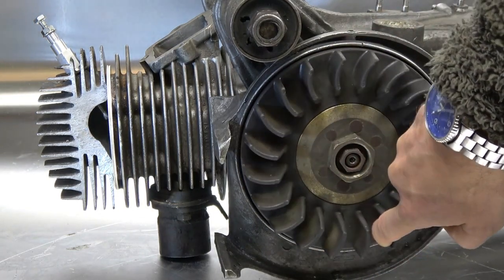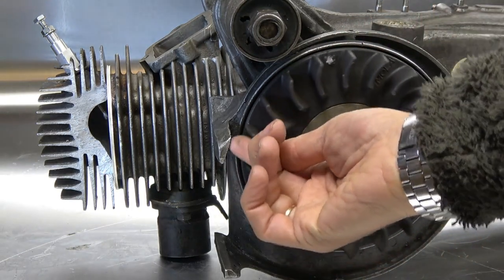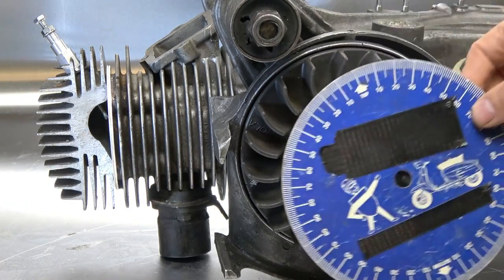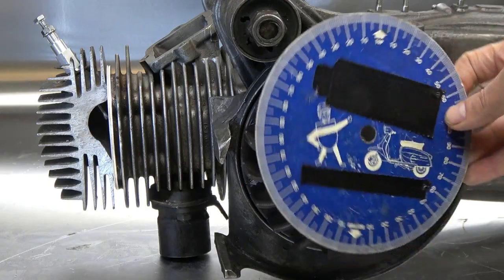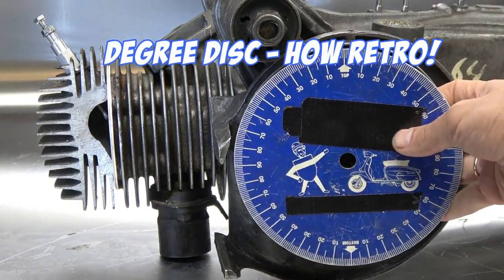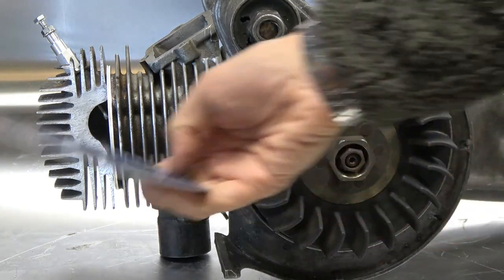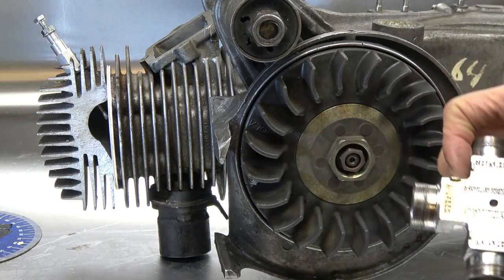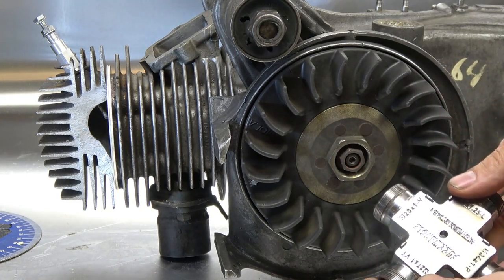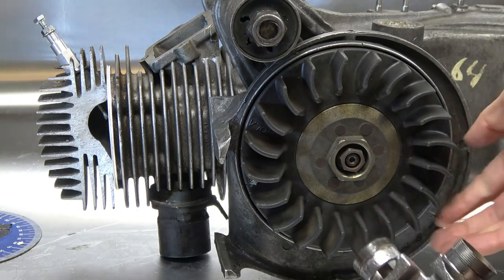Previously, if you were using the piston stop method to calculate top dead center, you'd have used one of these — a degree disc — which means taking off the flywheel, balancing it on the crankshaft, and marking two points on it. You don't need to do any of that anymore. It's so much easier, faster, and more accurate to do the buzzwangle.